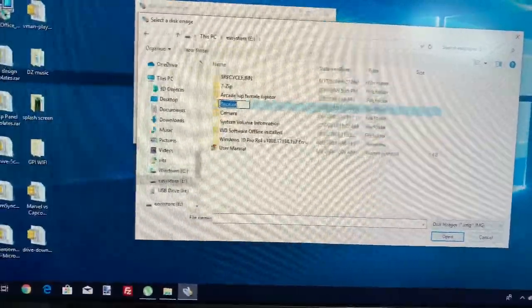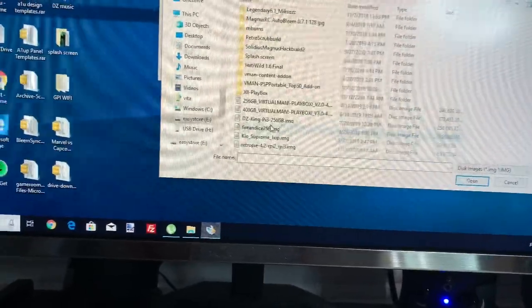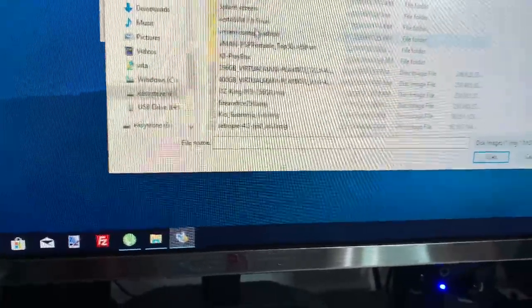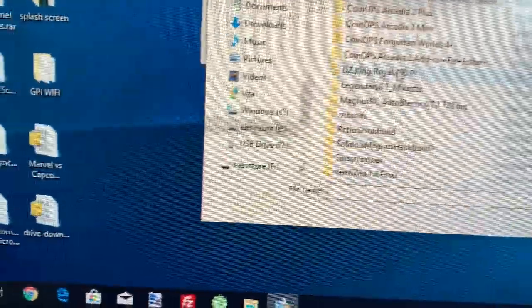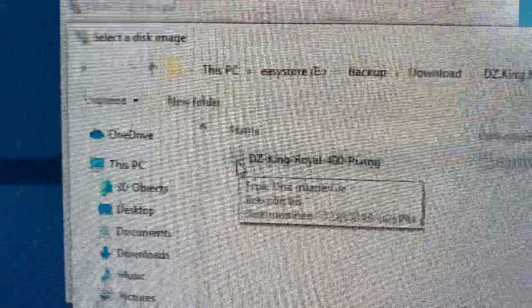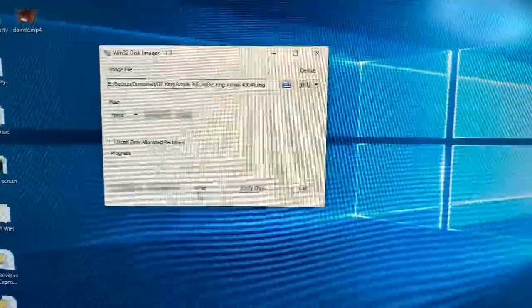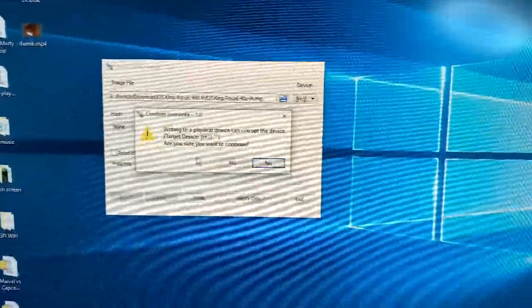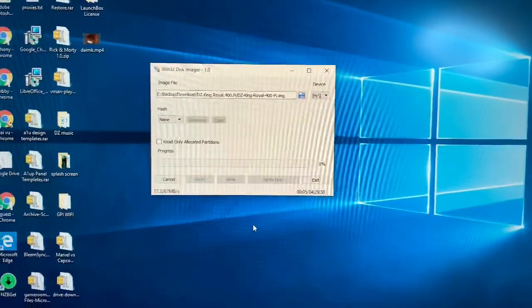I saved my download on the external. Let me find that image. Here it is — the image looks like a little CD icon. You double-click it. Now all you have to do is make sure it's set to drive H, click Write, and then click Yes. That's it — very easy and simple.